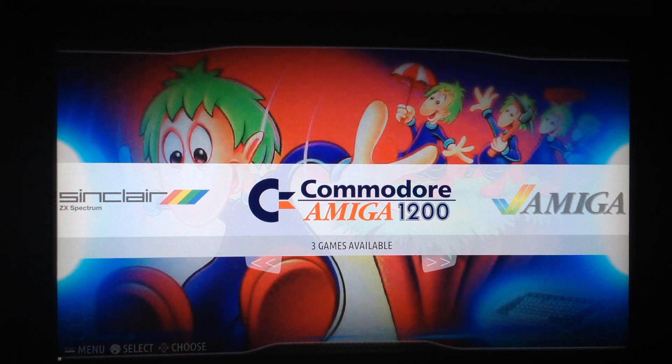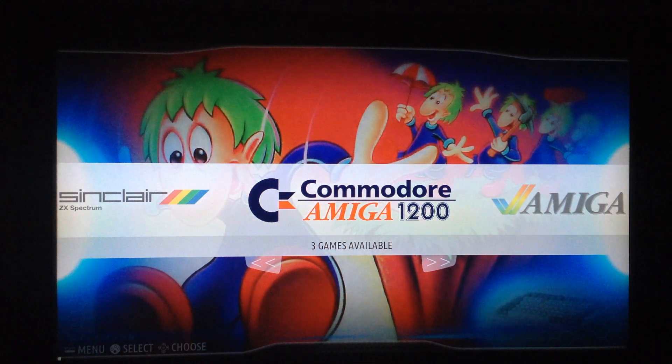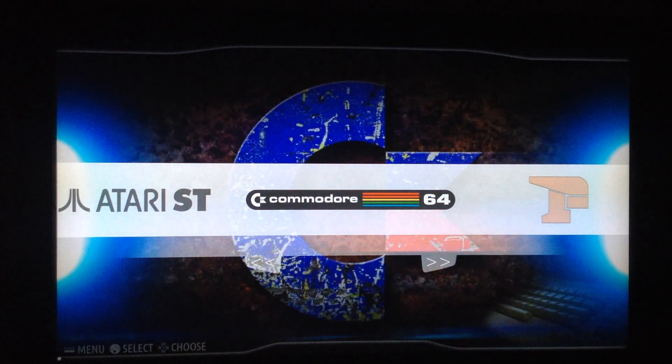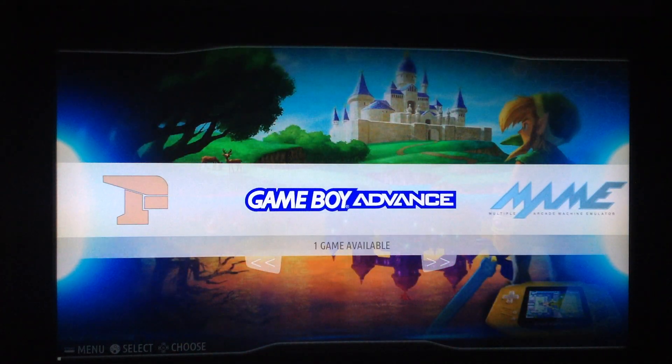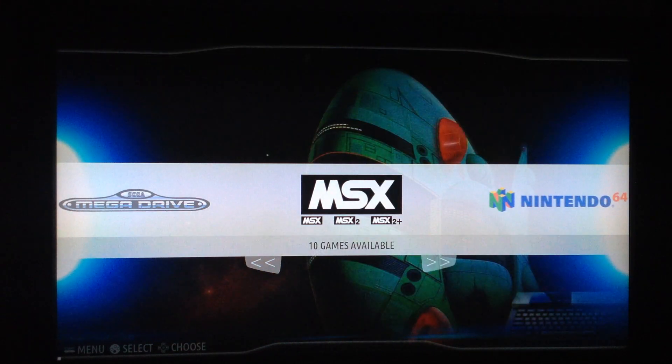Hi guys, welcome back to the channel. This is a new video about a new front end for the Pi 3B Plus. It is called Batocera. This front end is a fork of Recalbox — I've tested Recalbox recently and even made a new image called Artcade. Now I have tested this Batocera, this interesting fork of Recalbox. It's similar but not exactly the same.